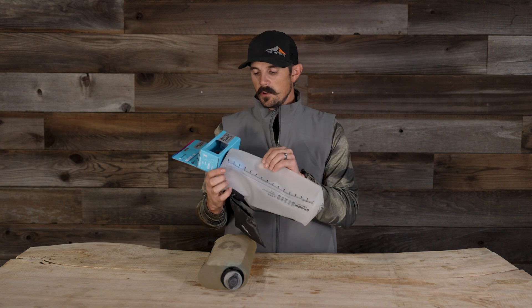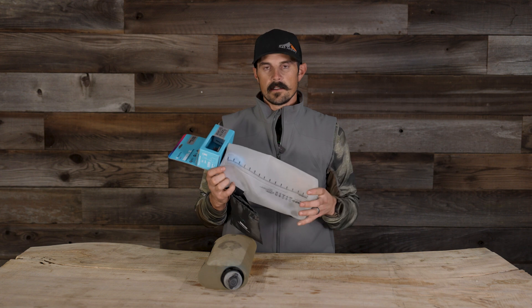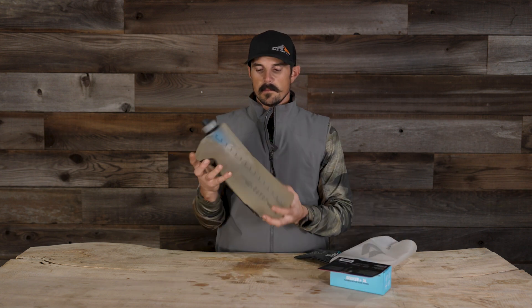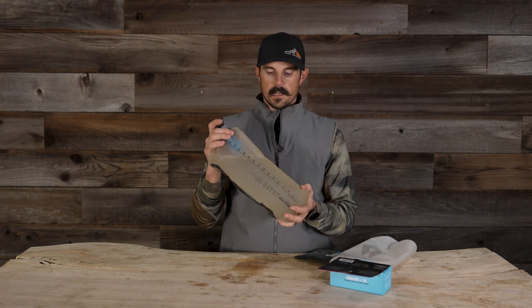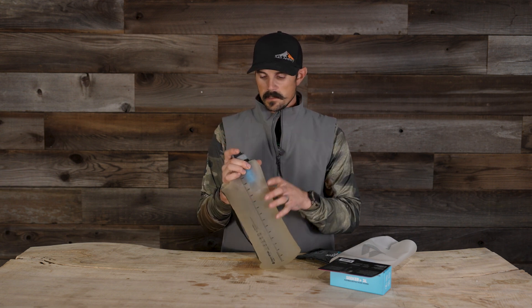This is a TPU abrasion-free RF welded seam material — very strong and durable. This is the system I've been running; this is my bag here. I ran it all season and haven't had any issues with any pops or leaks at all. It just seems to work great.